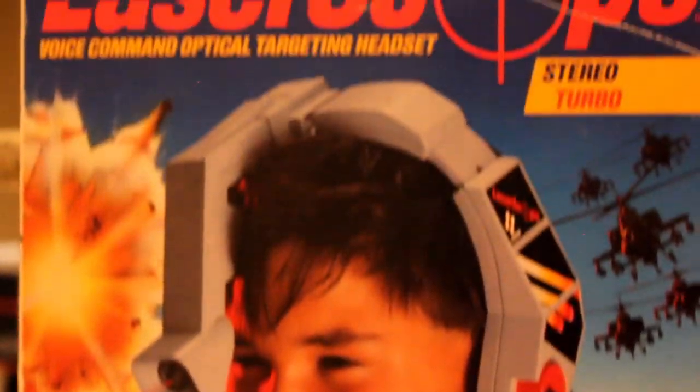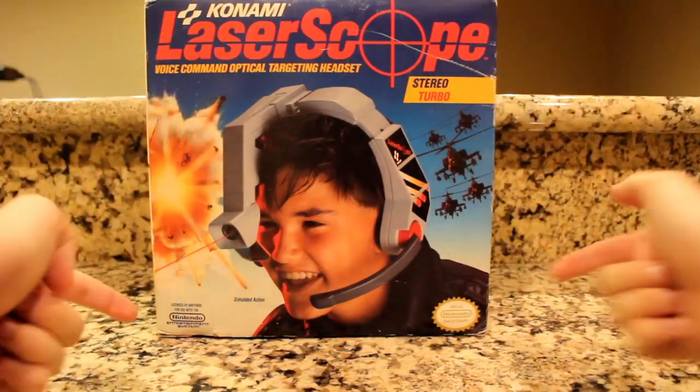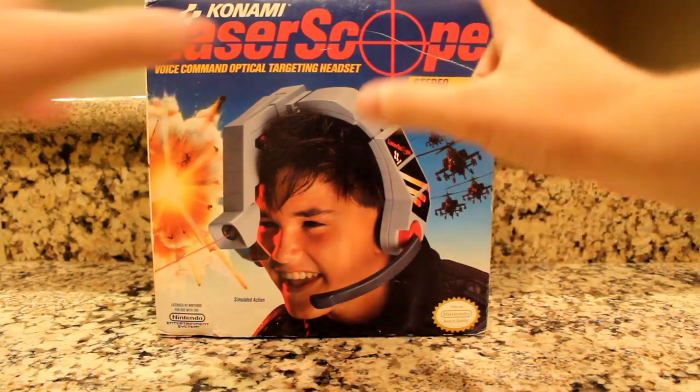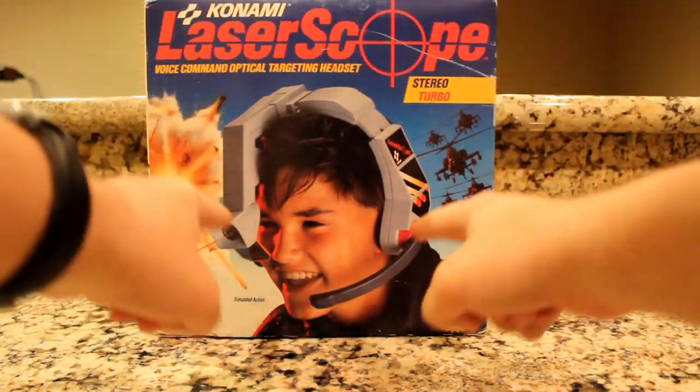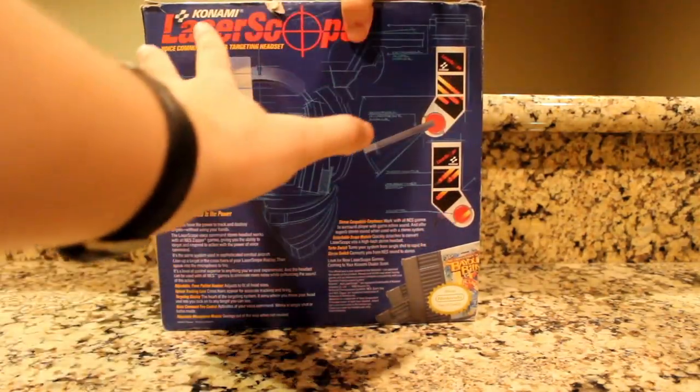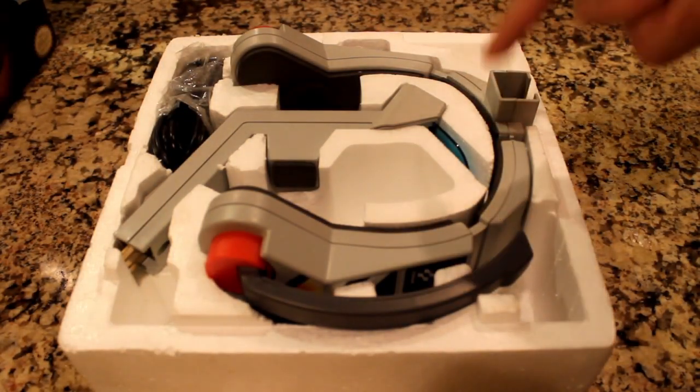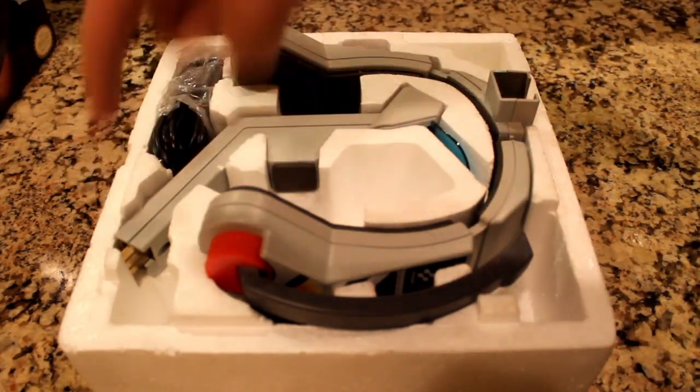This is the Konami Laser Scope, an NES controller used like the Zapper, but the big difference being, as you'll see in a bit, you'll have to wear it around your head. It's like a pilot's helmet, just without the safety. As we open the box, the first things we find are the headset and eyepiece which connects to the top here.